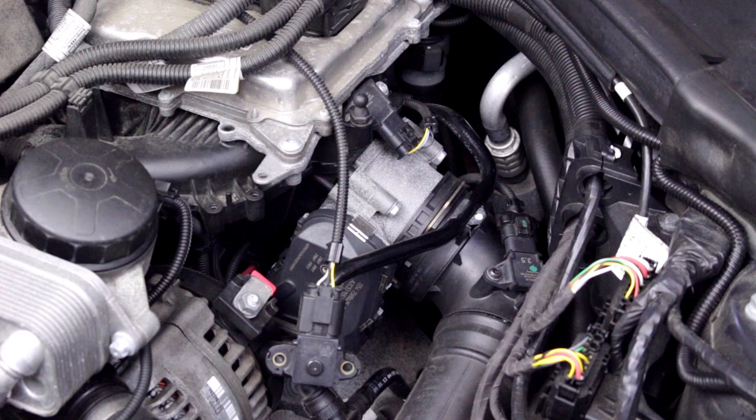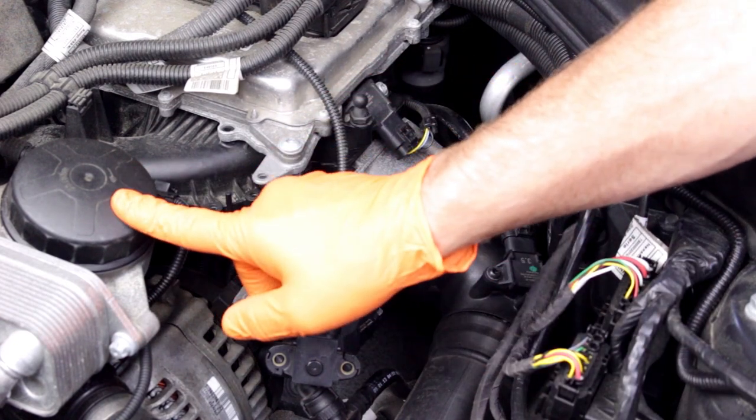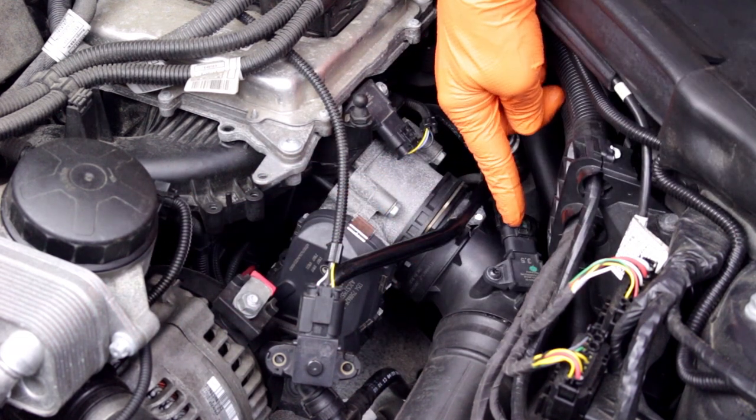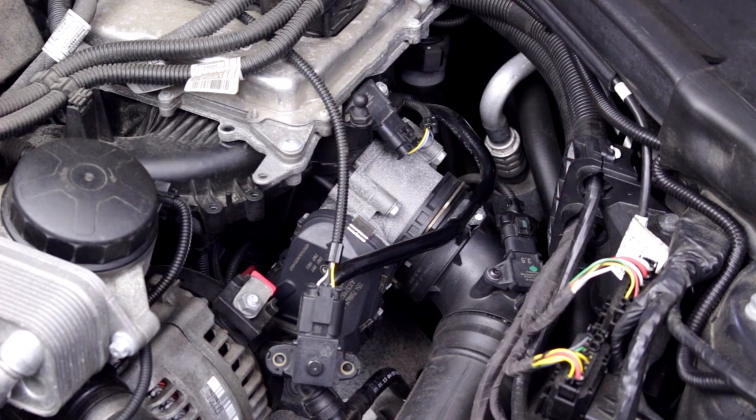We'll be installing the Dynantronics Sport Unit on this 2013 328i. The engine trim cover has been removed for filming, but it's not required to be removed for this installation. You can clearly see the intake manifold, engine management computer, and the oil filter housing. Here's the throttle body, and here's the pressure sensor that we'll be installing the Dynantronics harness plugs to.